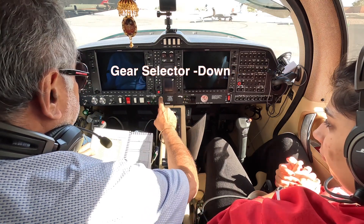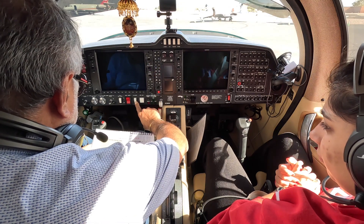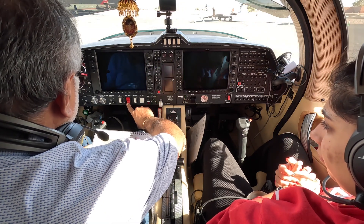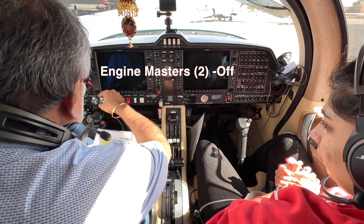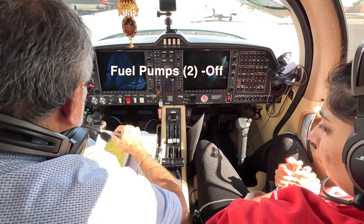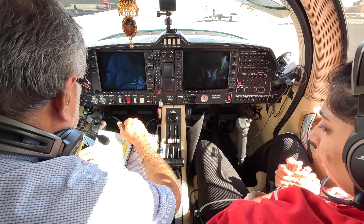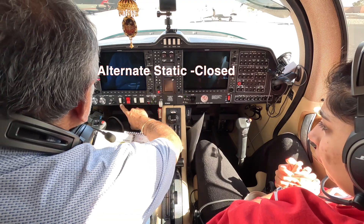Gear selectors down, pitot heat off, avionic master off, electric master off, engine masters off, fuel pumps off, alternate static closed.